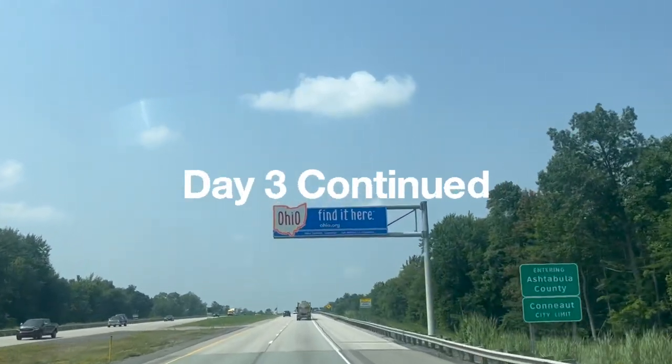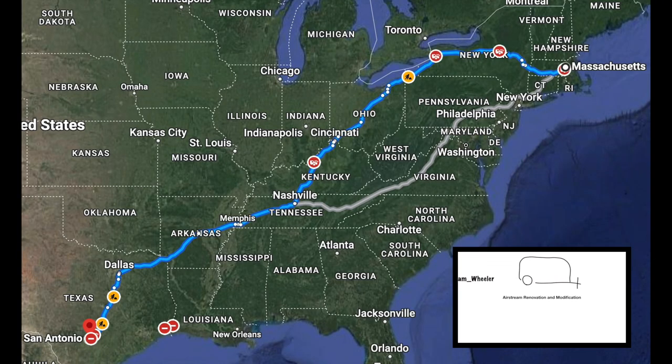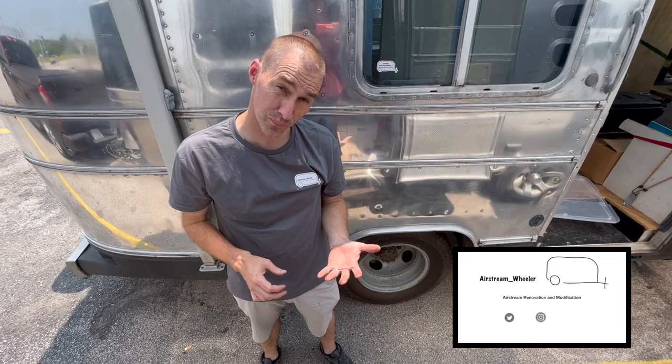Welcome back to Airstream Wheeler. In our last video, we discovered that we had a brake problem on day three of our 2200 mile journey.